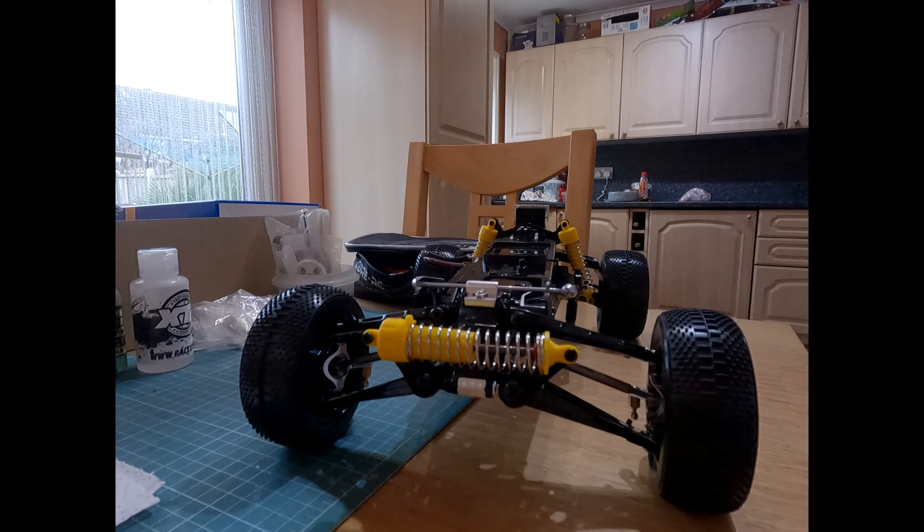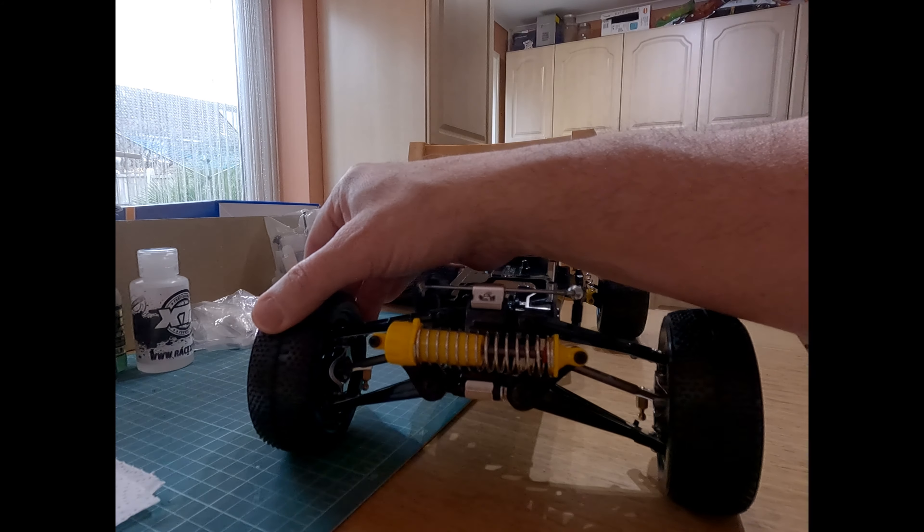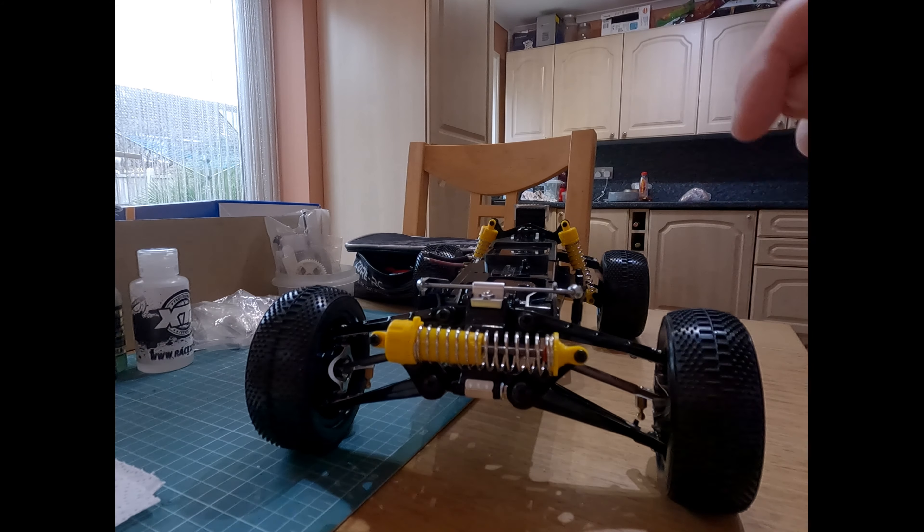The main difference on the front is I've put the standard drive shafts that come with the kit, because the ones that fit the rear are too long and don't fit the front. I think they're listed as Egress or Top Force - they do fit the Hotshot, but only the rear. I don't know if there are upgrades for the front or if I need Top Force fronts - I'll have to look at that.